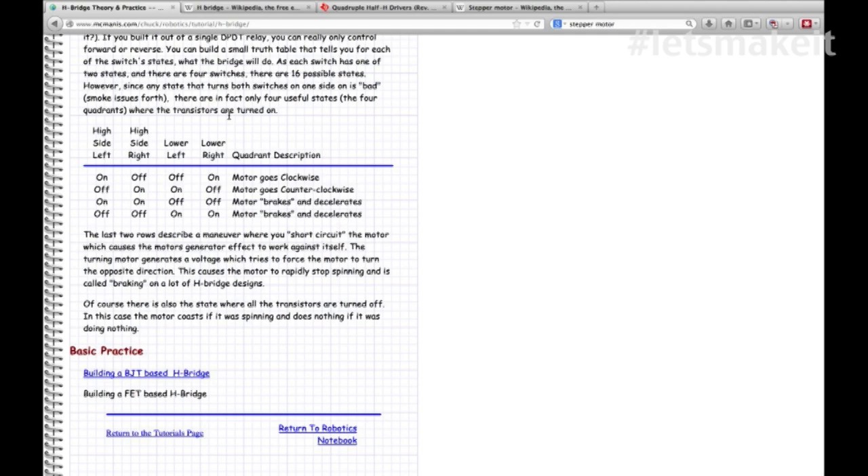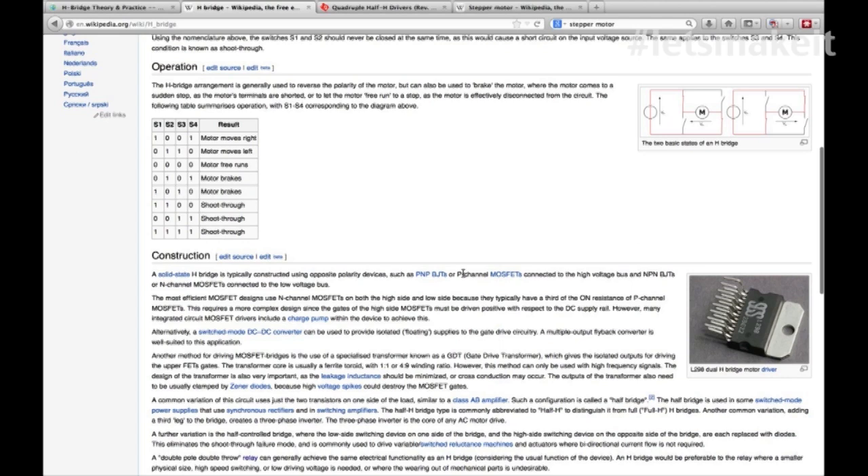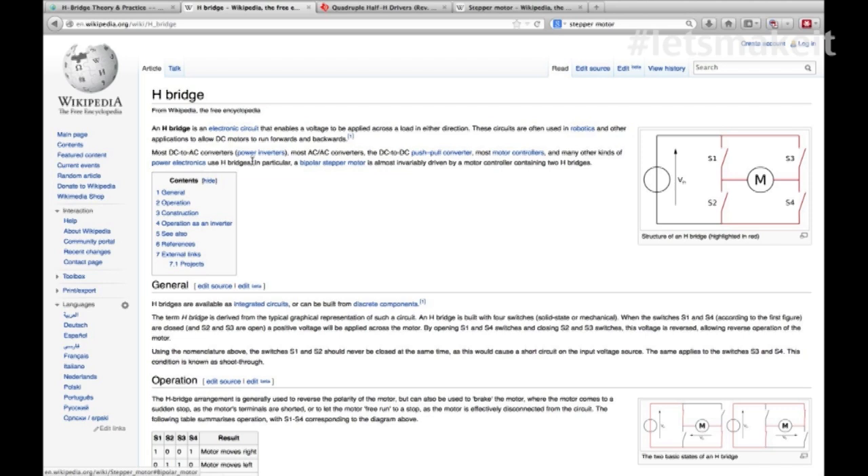There's also a great reference to H-bridges on Wikipedia. Here they're showing a very powerful H-bridge - the kind I actually use in my CNC machine for the stepper motors, because they're much bigger than what we're running in the projects tonight. You can see it has a big heat sink on it. Because of the heat dissipation, the chip is designed a little differently as far as pin layout goes.